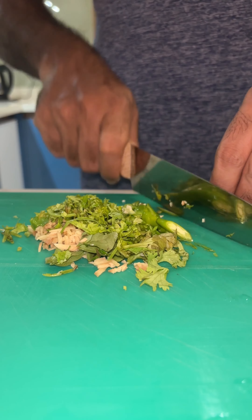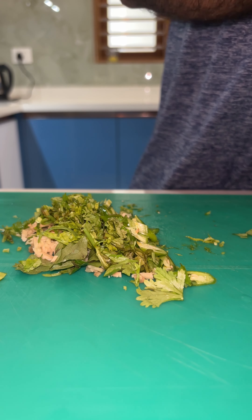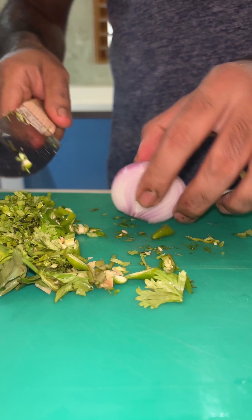We have a good onion pakora. The ingredients are ginger, green chili, curry leaves, coriander leaves, and the main ingredient — onion.